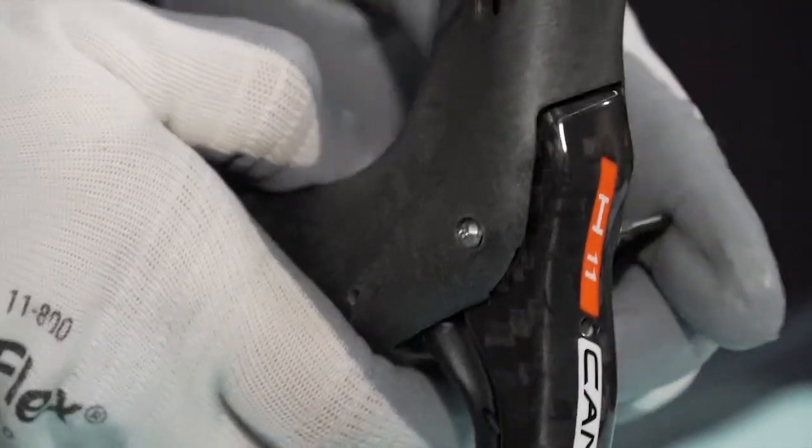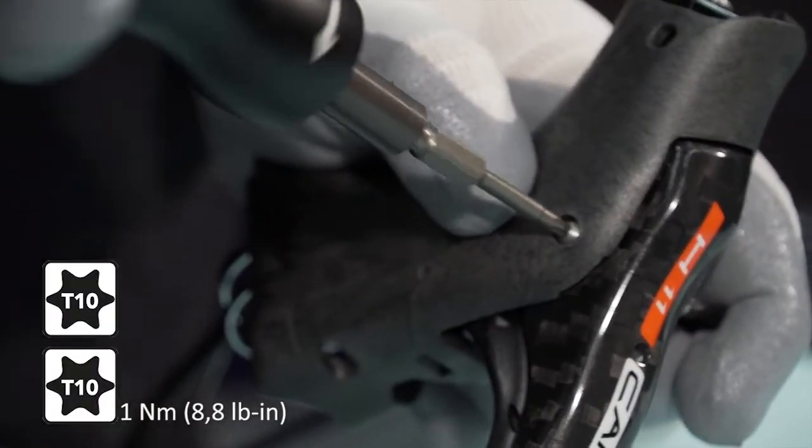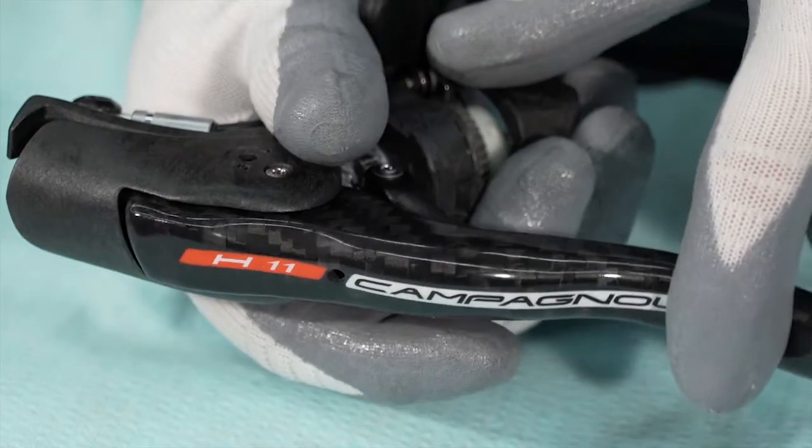By turning the screw, you move the check ring beyond the pivot. Tighten to the required torque. Check that the brake lever moves smoothly.